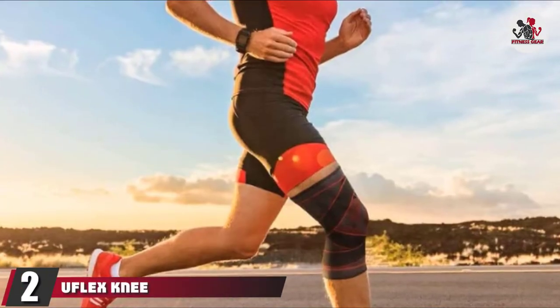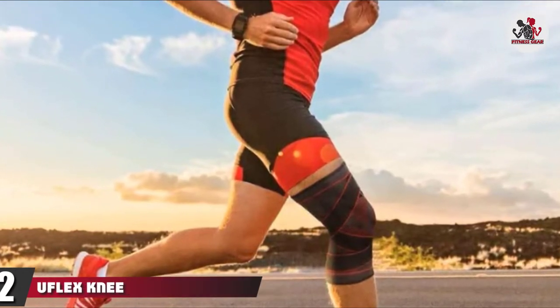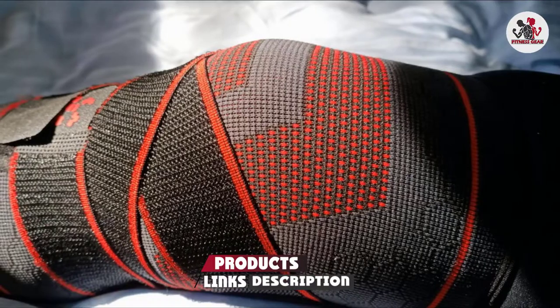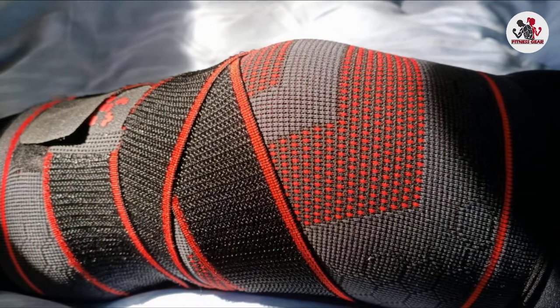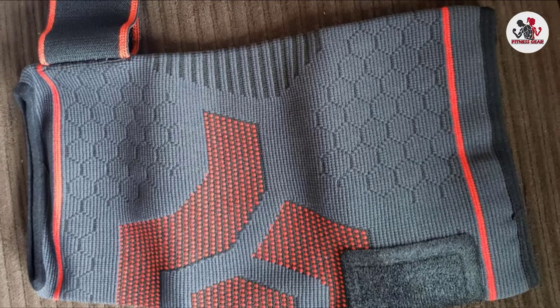Moving on to number 2, the U-Flex Knee Brace with Strap. This awesome knee compression sleeve support with adjustable straps has been created by U-Flex Athletics by combining the latest technology with the greatest quality materials. It is the result of over 4,000 elite athletes' comments. The regulated mobility of the joint will be revolutionized by this lightweight brace.